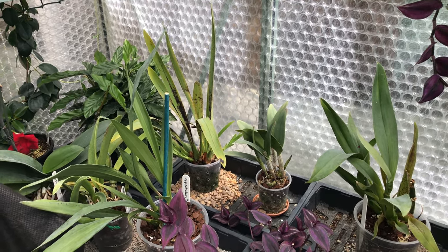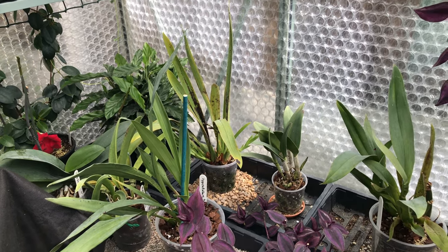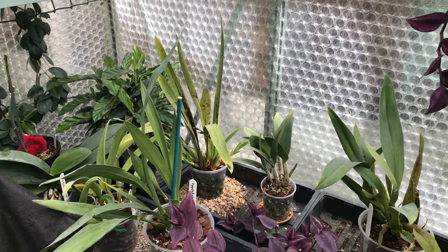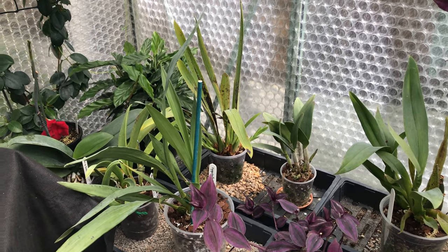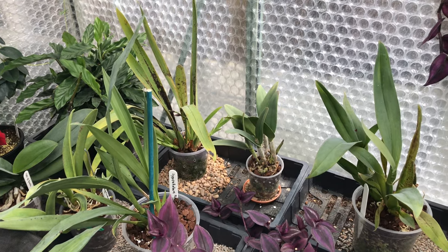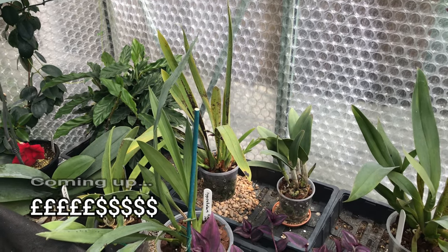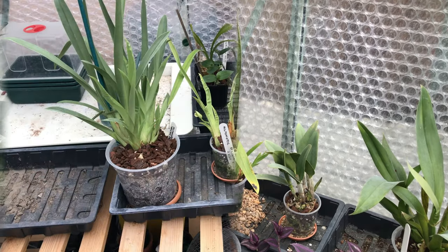I would say, certainly out of the orchids I've got, the danger is more on the cooler side of the spectrum than the warmer side. I've found that more orchids are more forgiving at the higher end than at the lower end. And incidentally, while we're talking about dropping the temperature because of costs, one of the things I'm going to be showing you is the actual monthly cost.